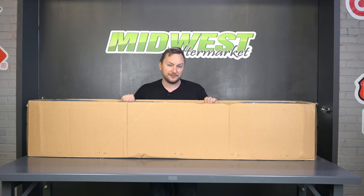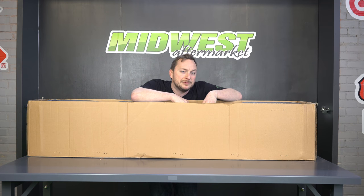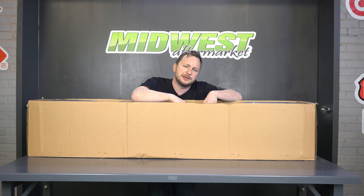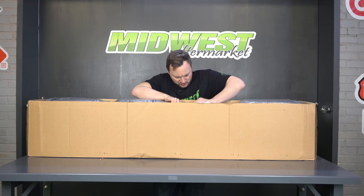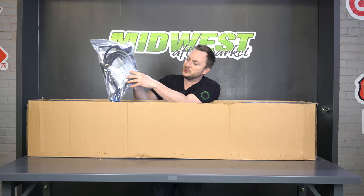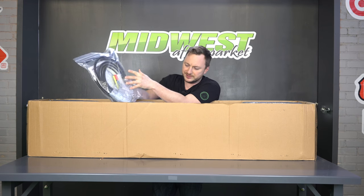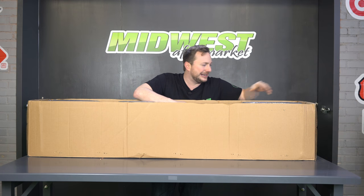There is a three-year warranty. In the one-in-a-million chance that something happens to your tonneau cover, they're going to take care of that for you because Pace Edwards cares. If you're looking inside of this thing — everything that you need to install this bad boy besides your tools is here. I'm talking about the clamps, I'm talking about the drainage tubes, all of these accessories.